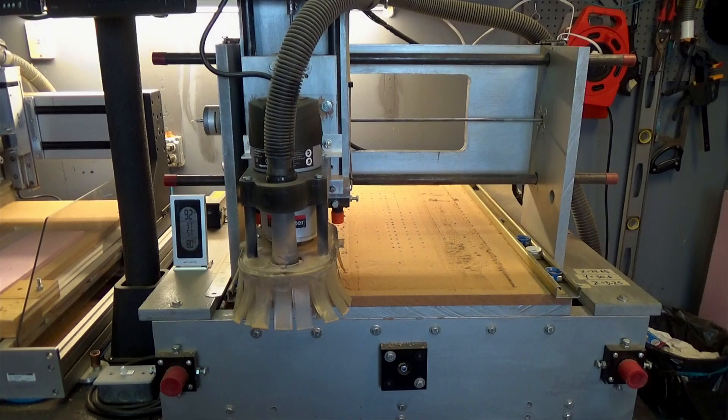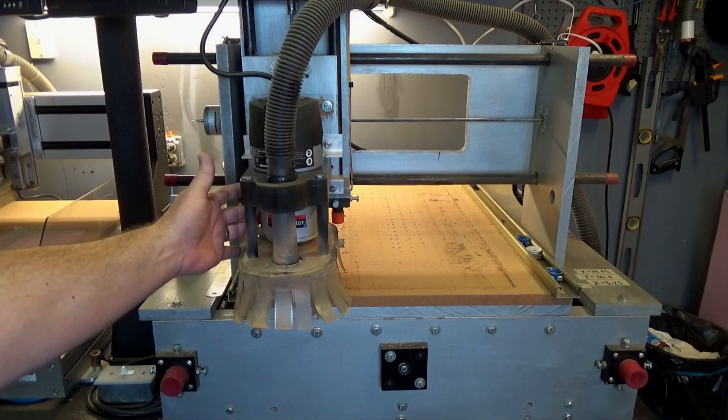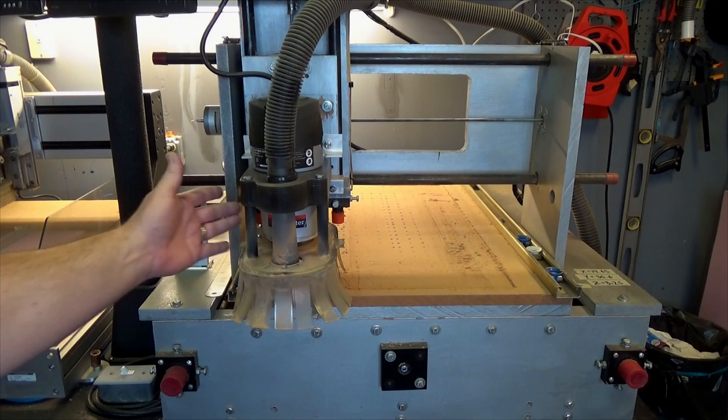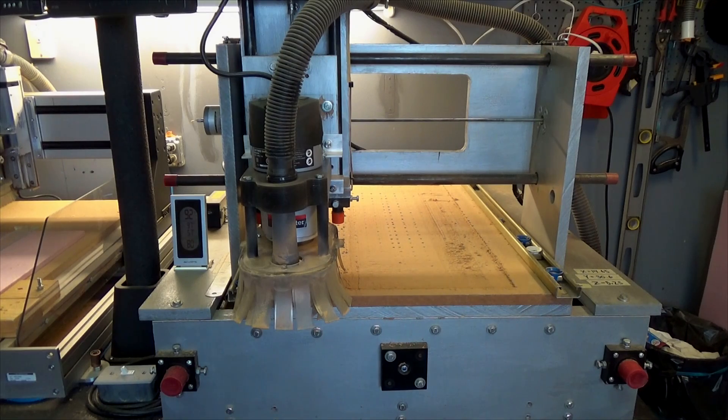I reuse this metal collar because I think that helps to sink heat away from the bearings and stuff like that inside the router. Anyway, I'll let the dust settle a little bit and clean this up.